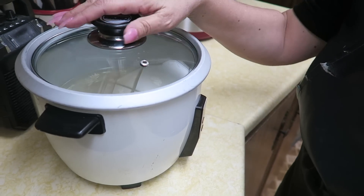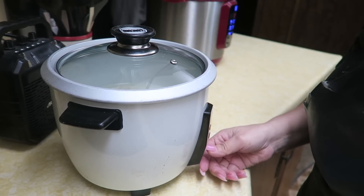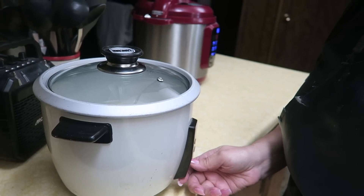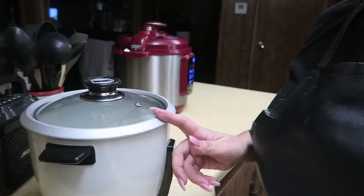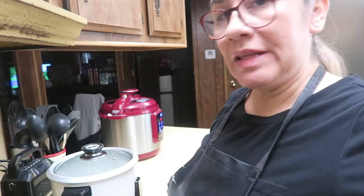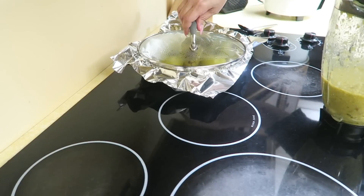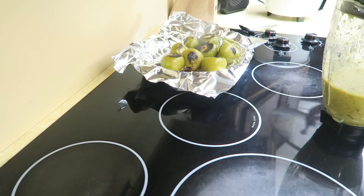I went ahead and got my rice in — about a cup and a half since there's not very many of us anymore. I'll let that go, and as soon as everything else is finished we'll be ready to eat. I love these chipotle bowls because they're super easy, super quick, and the kids love them, so it's a win-win.